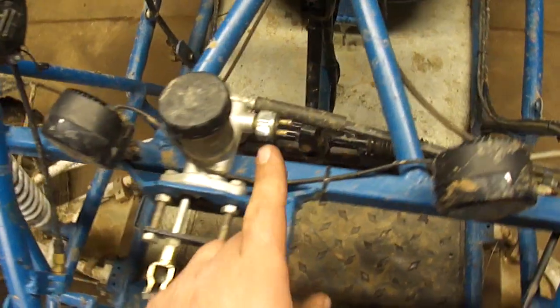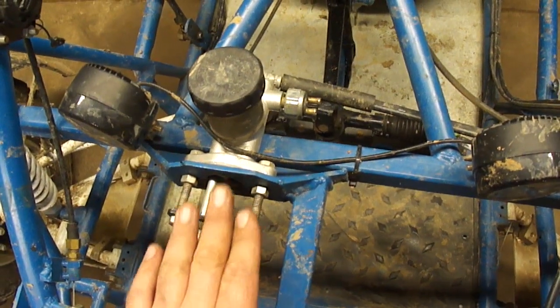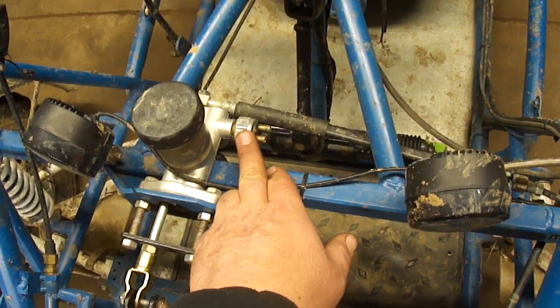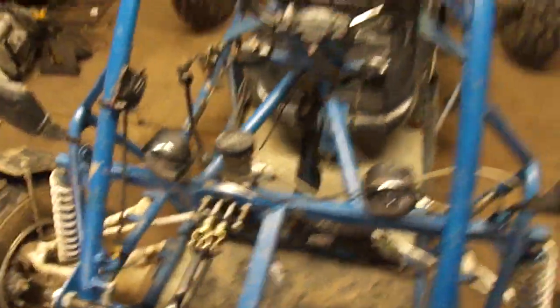I also have a brake light switch right here which I wasn't able to utilize. So once I get the brakes installed on both pistons, I should be able to utilize this rear brake light. Alright, got that all sorted out. Brake pedal is much better now. Now let's move on to the taillight.